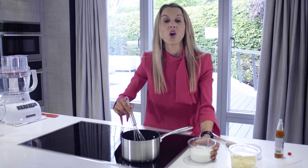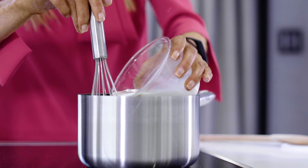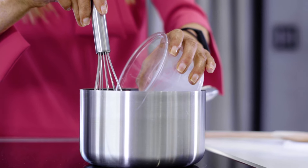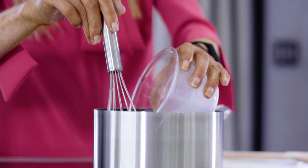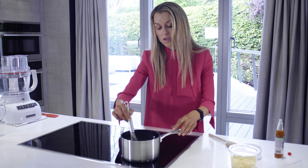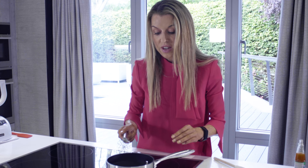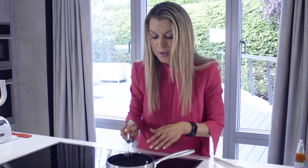Now I'm just going to add one cup of whole milk. You want to use whole milk with this because you want the creamy consistency that the fat in the milk provides. I'm going to continue to cook this until it just comes to a light simmer and I want it so that the mixture thickens up and coats the back of the spoon.